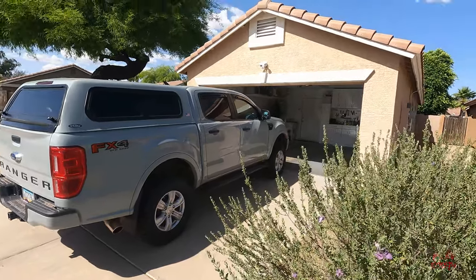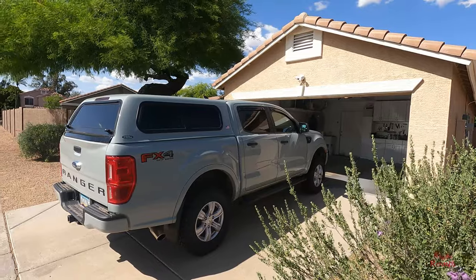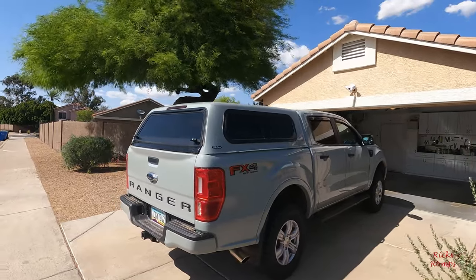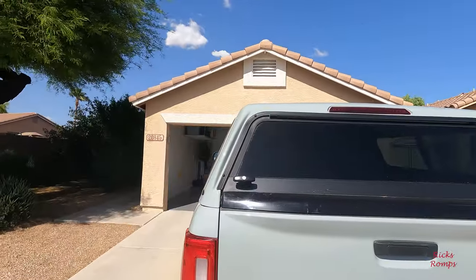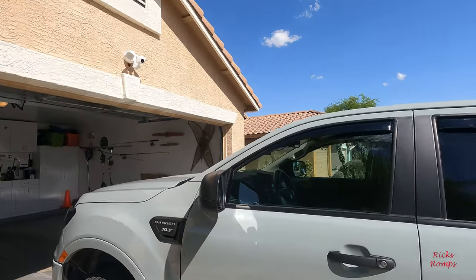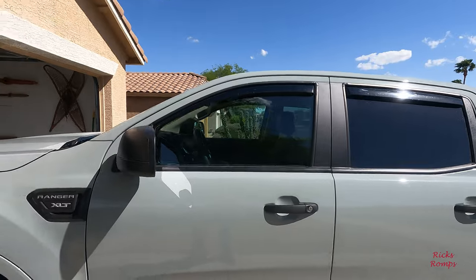There you go — that's the after in the before-and-after video. Can't wait to take it off-roading. All in all I'm pretty happy with this truck, except for the other little two things that I mentioned.